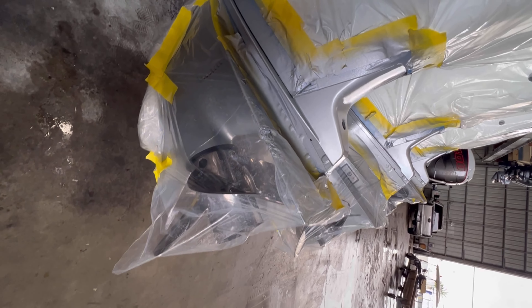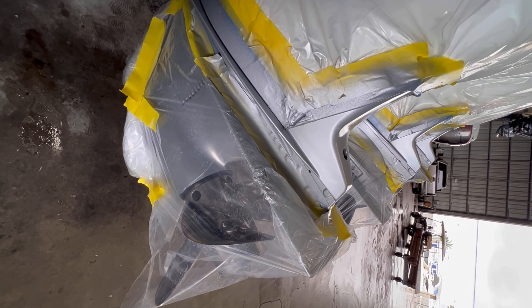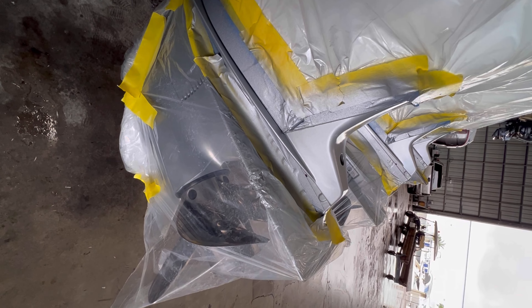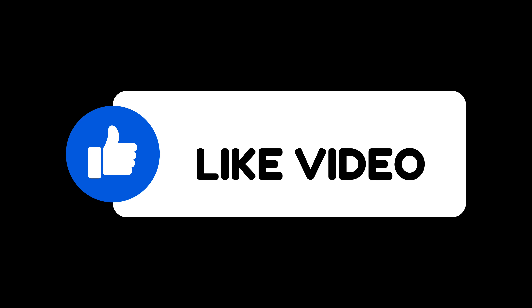I'm going to show you guys how to spray your rattle can clear or rattle can paint. Remember to always keep your distance and dust it on — a nice, even dust coat.